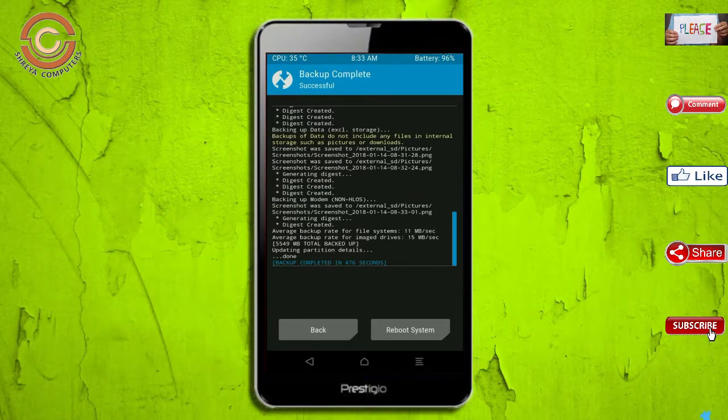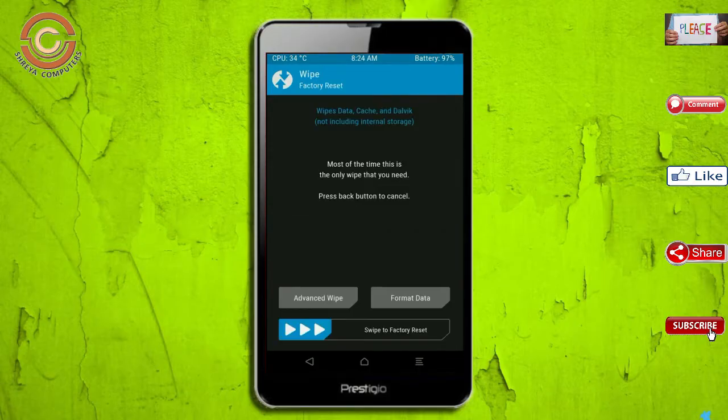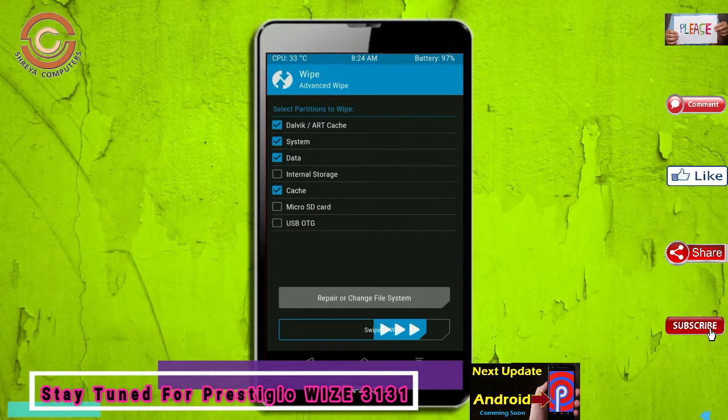Press on back. By wiping this temporary data, it will allow a clean install of the custom ROM. Select wipe, select advanced wipe, select Dalvik/ART cache and data, then swipe right to confirm.